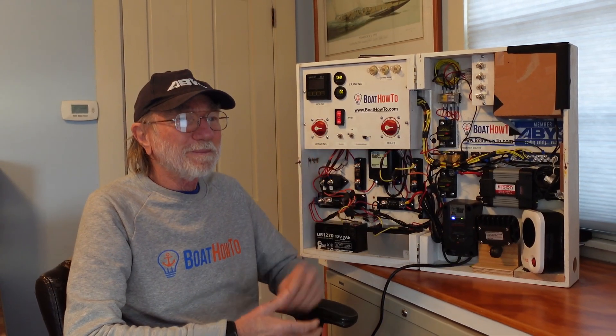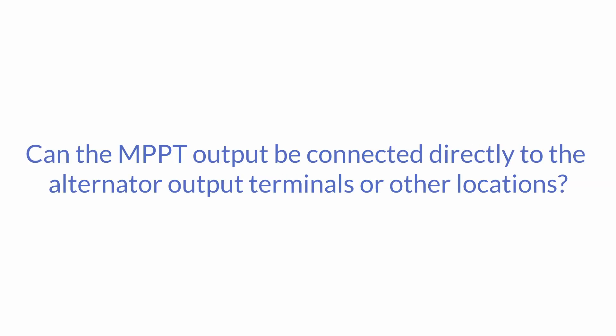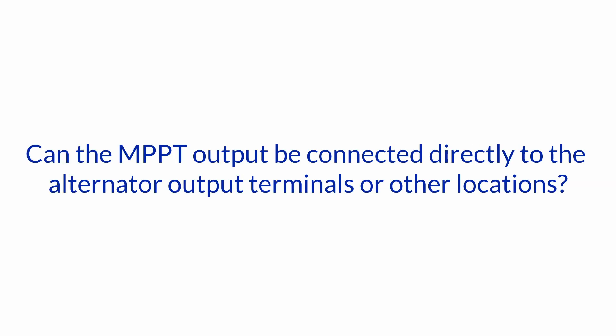Hello and welcome to another one of our Ask the Expert series here at Boathow2. I'm Jan Attenstedt and we're talking to Nigel Calder. Today's question is about MPPT charge controllers. Where do you connect the output from a solar panel MPPT charge controller? Can the MPPT output be connected directly to the alternator output terminals or other locations? What is recommended?